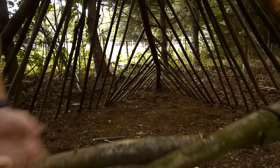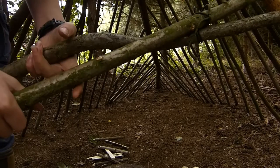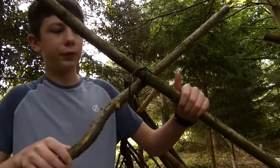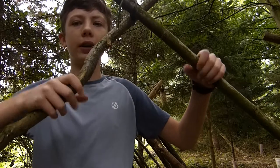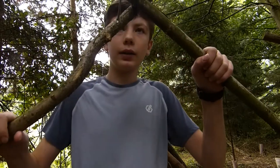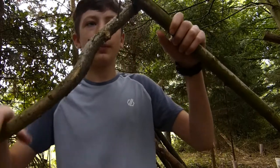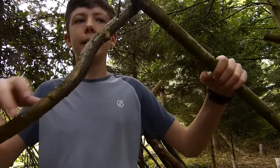You twist it round in a circle and you get a bipod like that. Once you've twisted it round, you have a fairly sturdy bipod that can be used to go over your fire as a cooking stand, or anything that you want. This can also go into making a tripod — you can just add another stick to make a tripod.